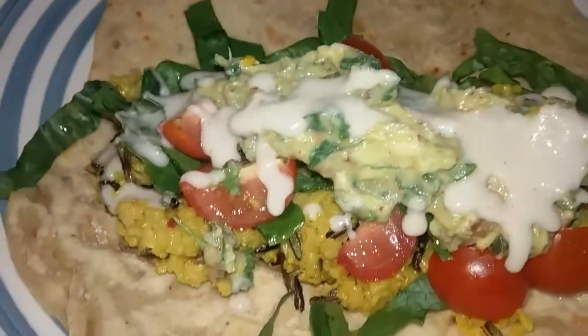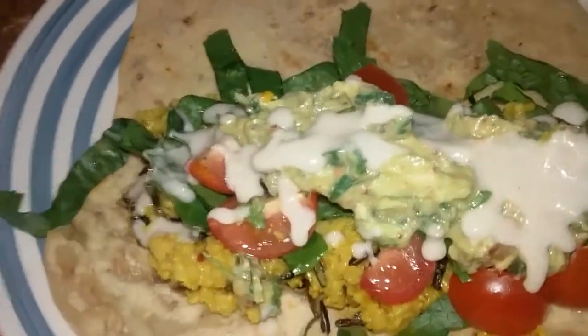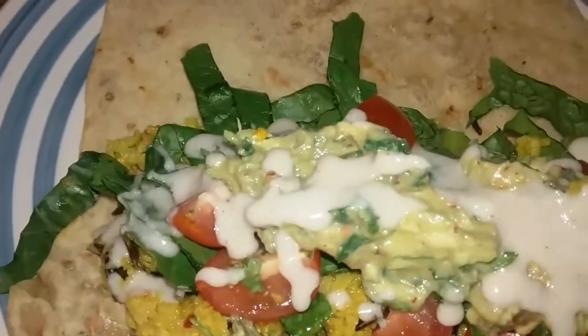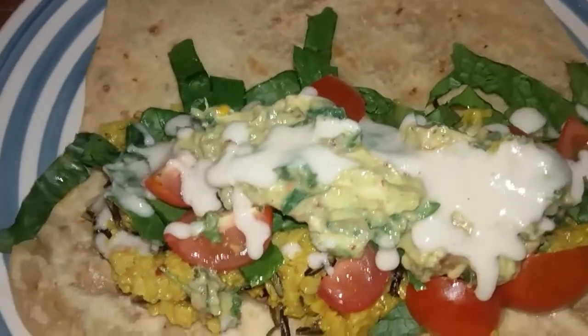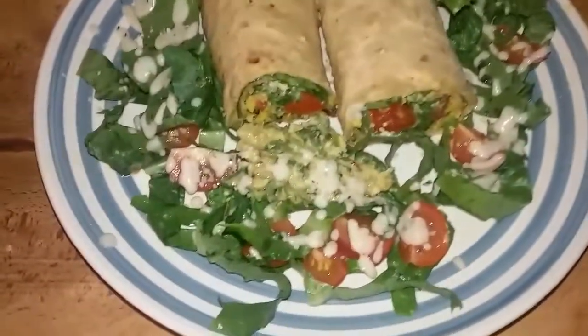The cream was made out of hemp milk and sea moss gel. So this is it, man — let me wrap my burrito up, call it lunch. All right my good people, this here is the final product.